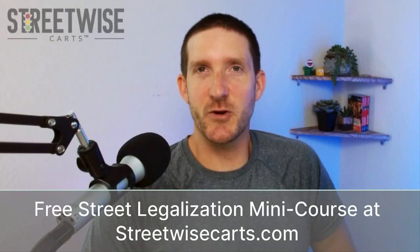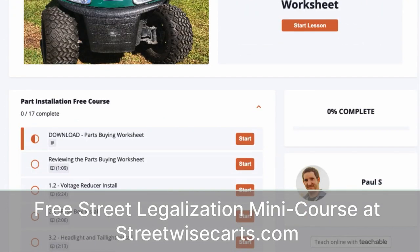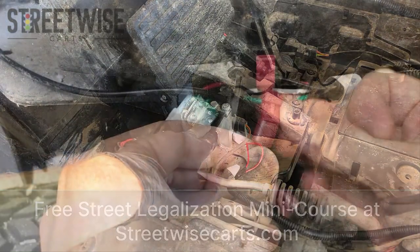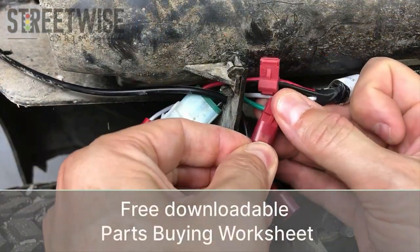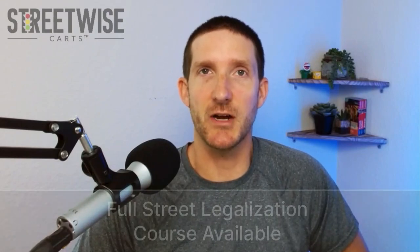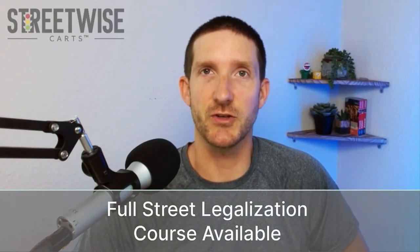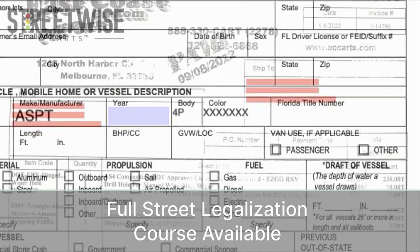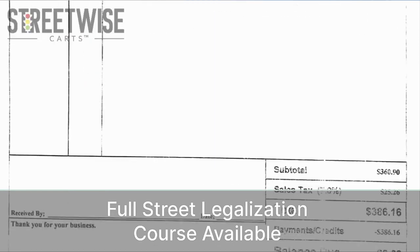This is Paul from Streetwise Carts. This video is part of our free street legalization mini course available at StreetwiseCarts.com. Signing up also gives you our downloadable parts buying worksheet. This free mini course is the installation portion of our full street legalization course that goes over all the state paperwork and compliance issues you need to be aware of when converting your golf cart to a street legal LSV. You can find a link to the free mini course along with a 10% off coupon for our full street legalization course right down below this video.